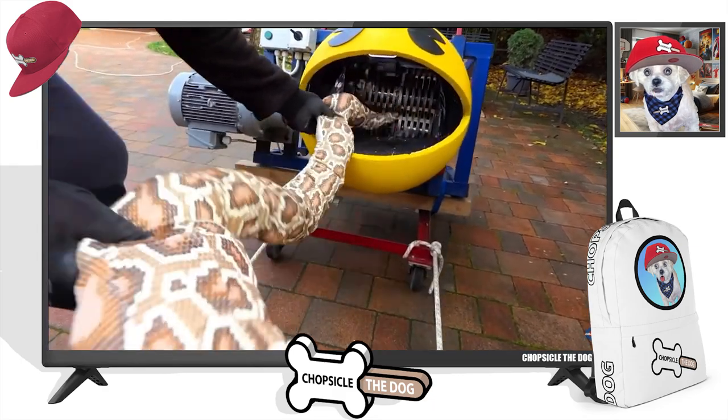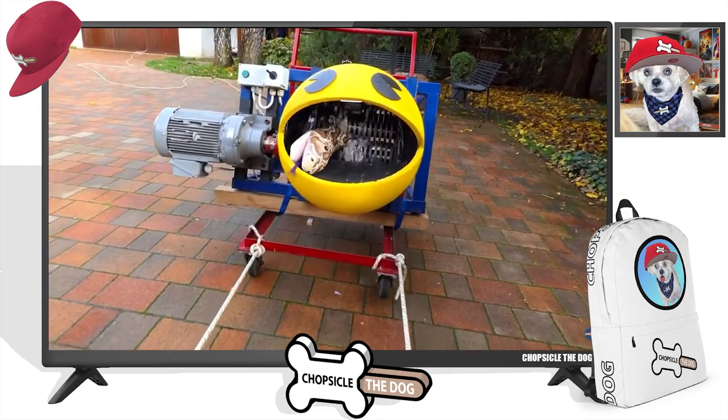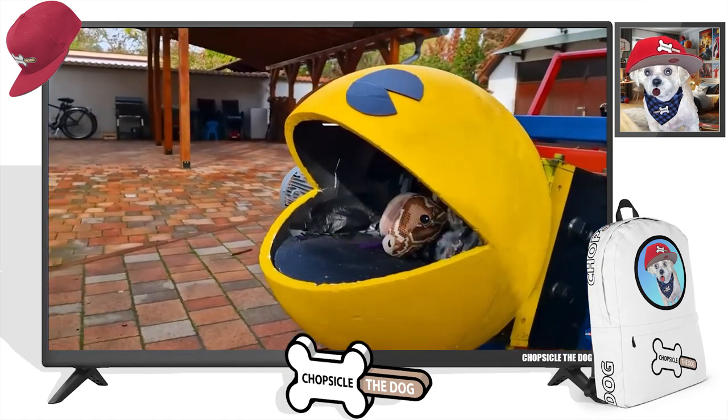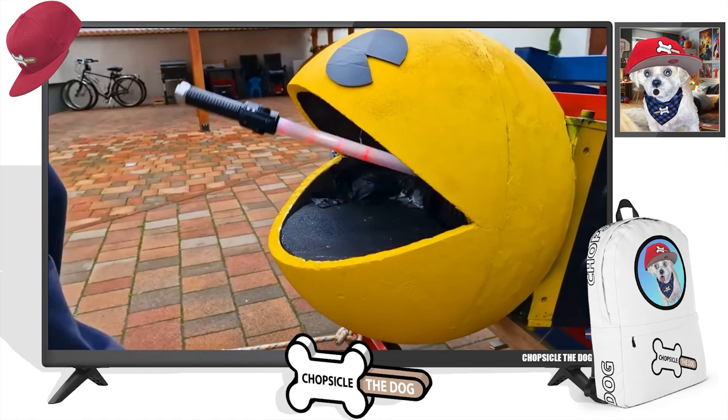A snake! Look at that, it's so long. This is so satisfying, look at that. It just wallows them up. Oh man, I wish his mouth opened and closed — that would be so cool.